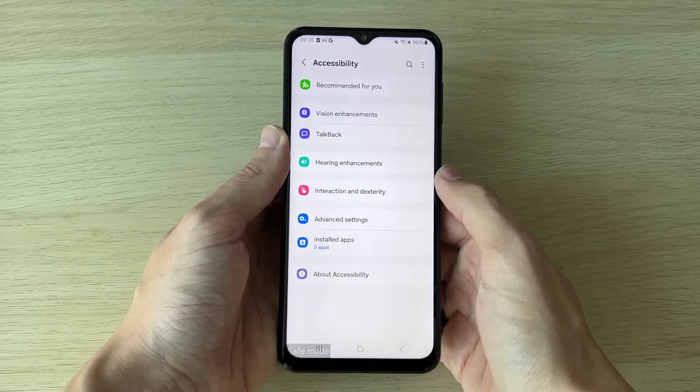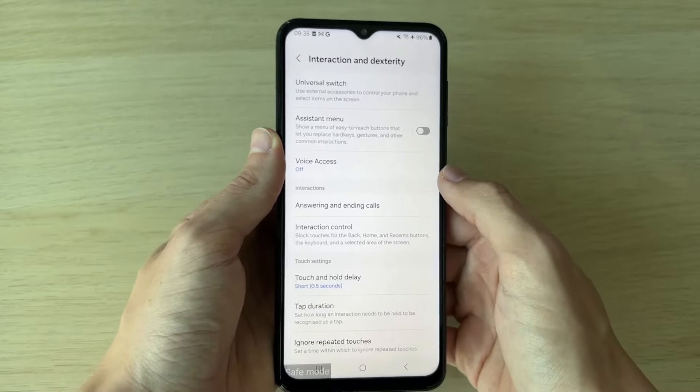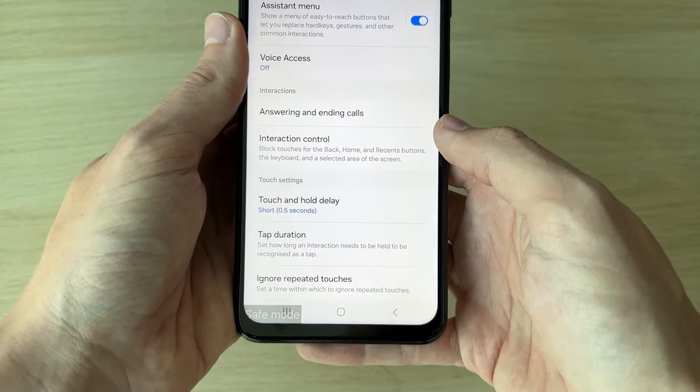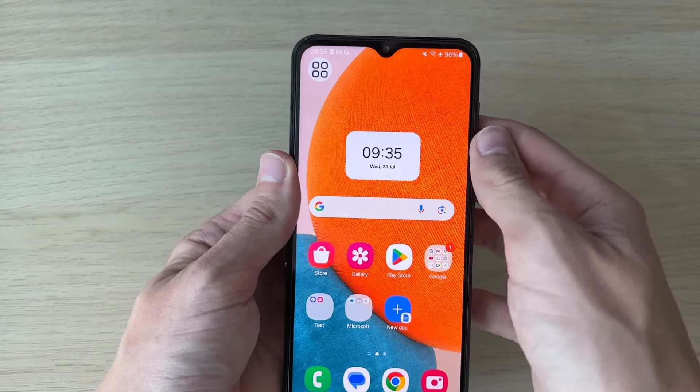In Accessibility, click on Interaction and Dexterity. Then locate Assistant Menu and click on the switch to the right to enable it. You need to allow it to have full access of your phone — press Allow.